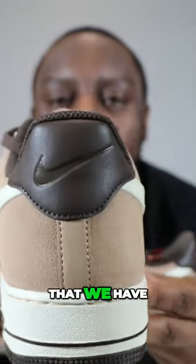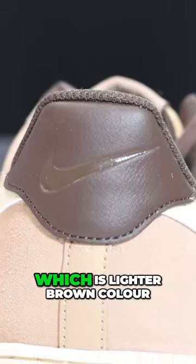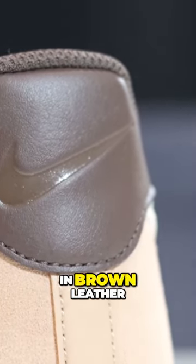And then we come to the heel of the shoe where you'll see that we have a brown leather heel with a debossed swoosh, which is lighter brown in colour just so slightly, and underneath we have a heel strip in brown leather.